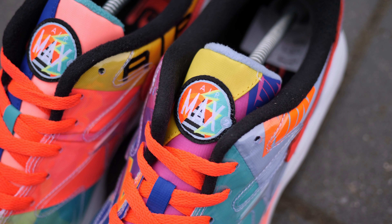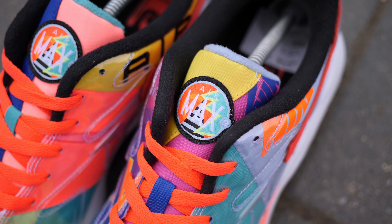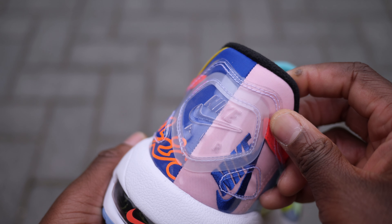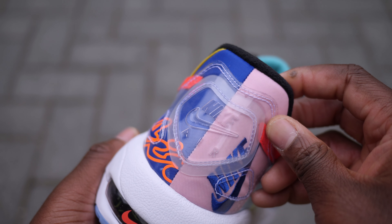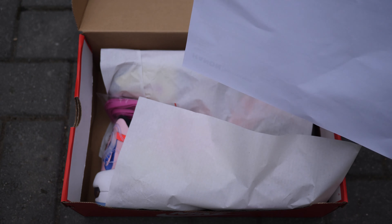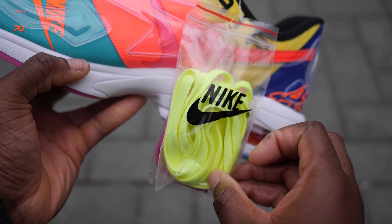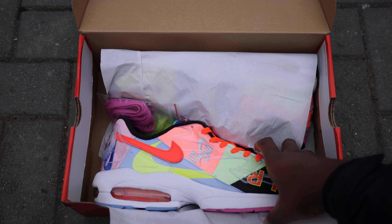Hey guys, my name is Sam and today I want to take a quick look at the Air Max 2 Lite by Nike in collaboration with Japanese retailer Atmos. These released on Friday the 5th of April 2019 and it comes with your classic red and white Nike box. I would have loved a special box design but they did throw in some extra gold and purple laces, which was a nice touch. But we're not here for the box, so let's get right into the shoes.